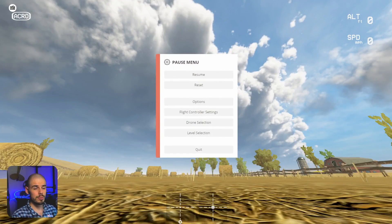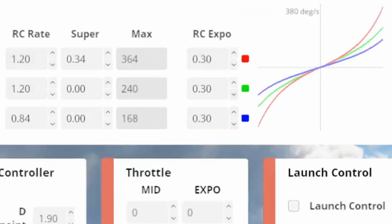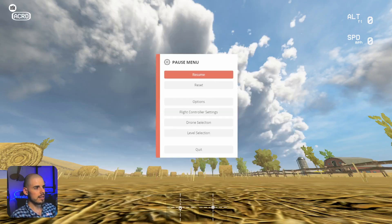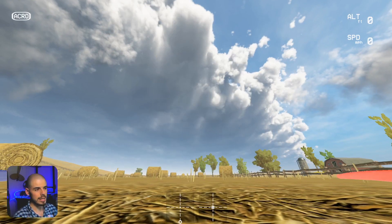So here we are in Liftoff, pretty much everything just like how we've had it for this entire tutorial series. I'm using the Ladrib Skyliner stock with my rates. Here are my rates just for your information right there — that's what they look like. And we're using about 30 degrees of camera tilt right now.